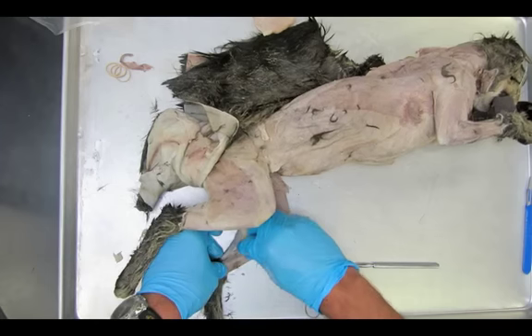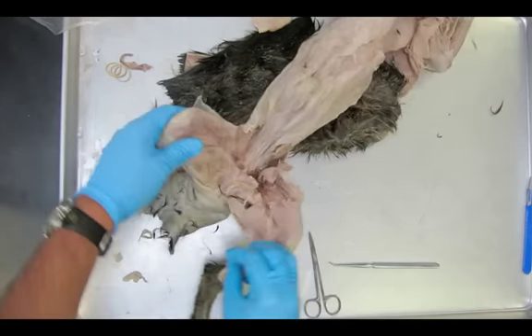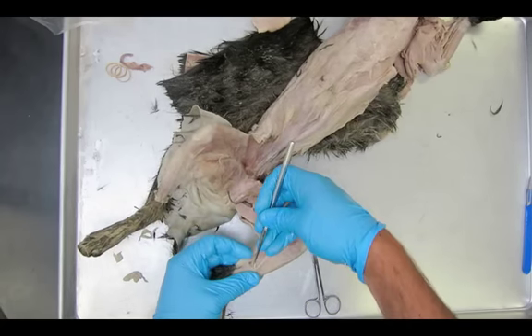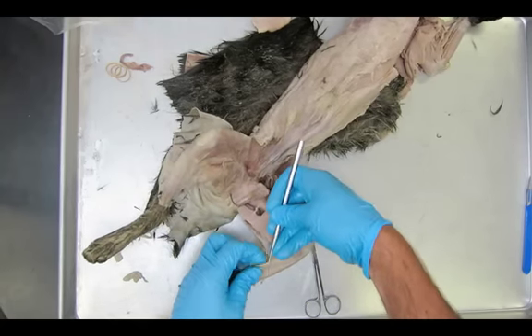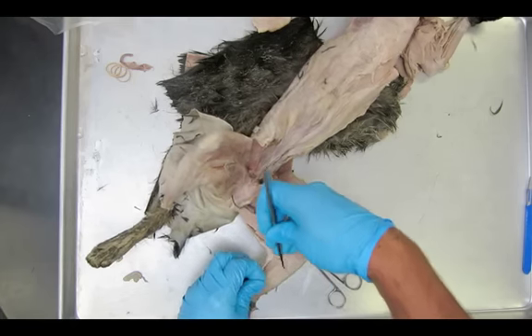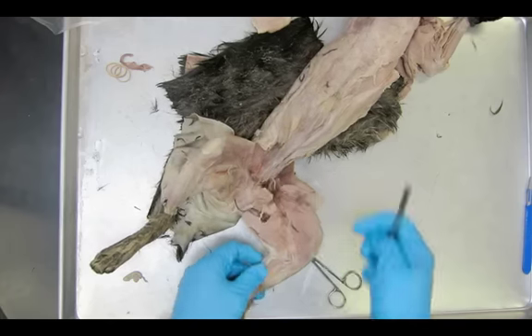Our first muscle we're going to locate here is the gastrocnemius. It's a big calf muscle — basically what we would call your calf. We now know that a lot of those muscles we know so well, like the hamstring, quadriceps, and calf, actually have much more scientific names.